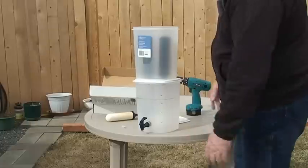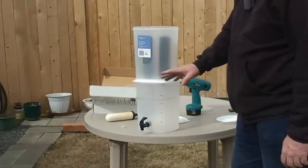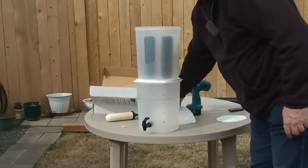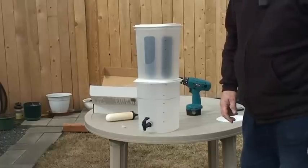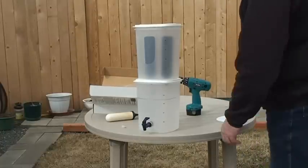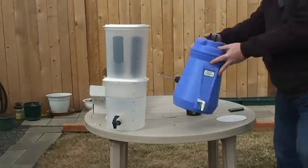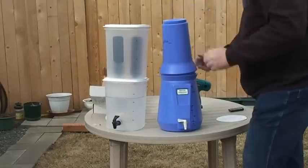Because I wanted to know how much a quart, half a gallon, and a gallon is, I went ahead and marked these up. Your second container comes with its own lid to keep dust and bugs out. That's how you save a lot of money by purchasing just the filters instead of their professionally made setup.